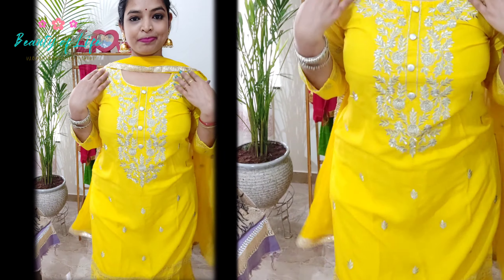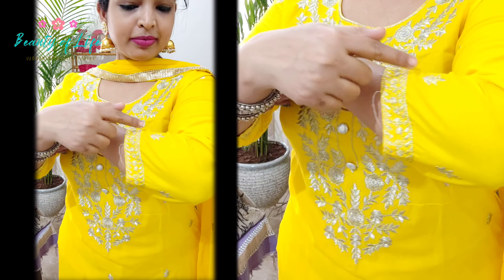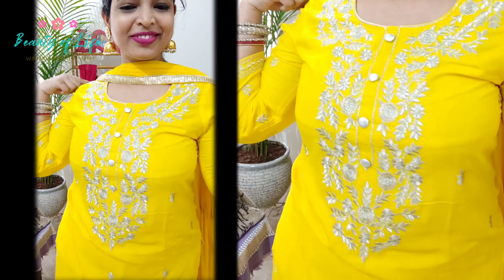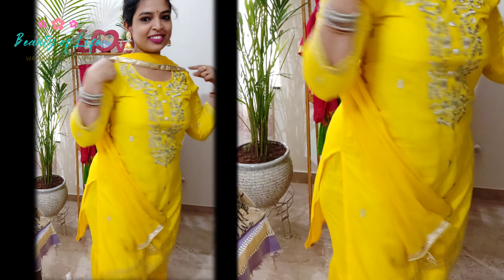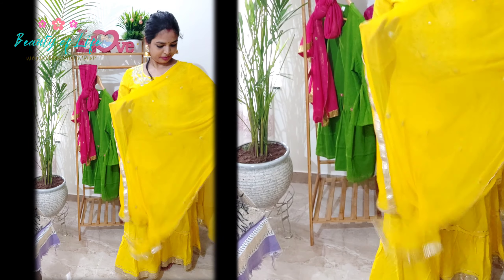Our idea is how many good trends and style knowledge we can share. We will share it and we will see this on our channel.